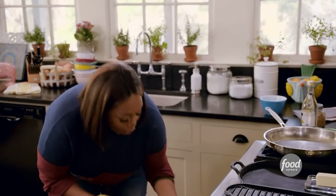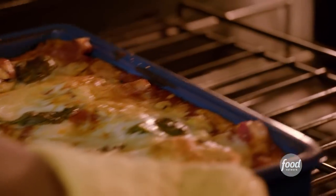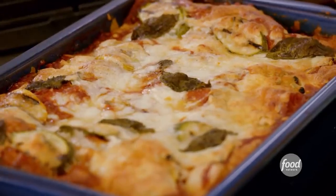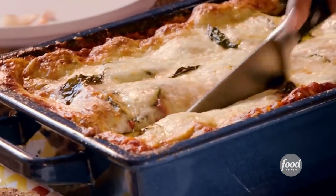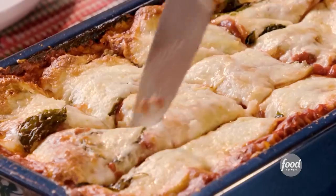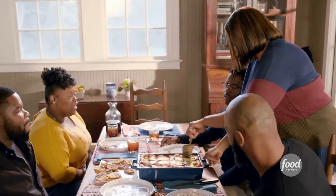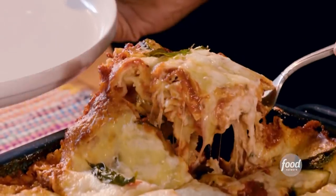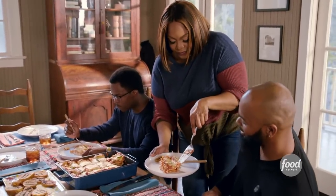My lasagna is done. Oh, look at that — this is gorgeous! It's nice and brown on top and the cheese has nicely melted. Did y'all bring your appetite? The oldest boy gets his first corner — he's a fireman, you know. He's been saving lives, he deserves it. Look at all these layers. The lasagna is amazing.